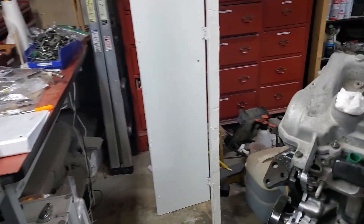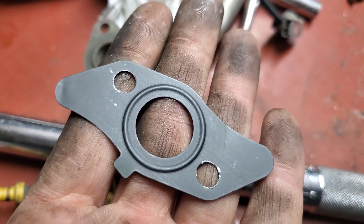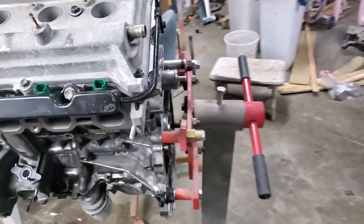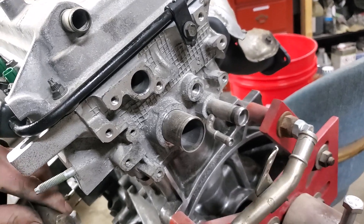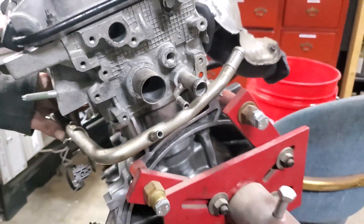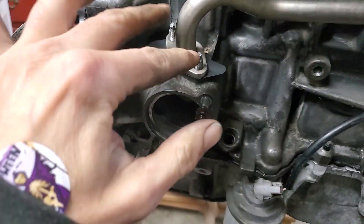Now we're going to install the coolant bypass pipe. Here's what that looks like, and here's the gasket. It does not match the shape of that thing, but here's how it goes. This end goes underneath these pipes like this and bolts right there. Then this goes on top like that. Two nuts, one bolt - torque those to 80 inch-pounds.